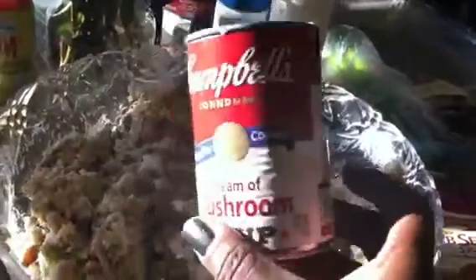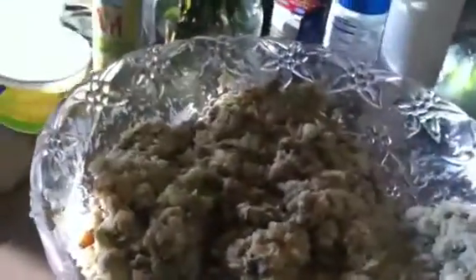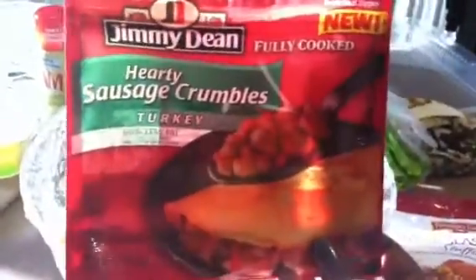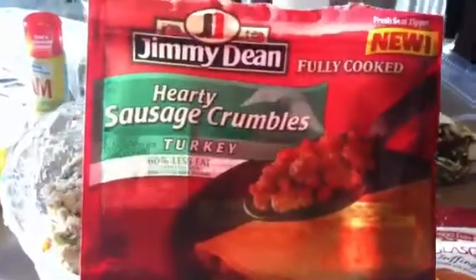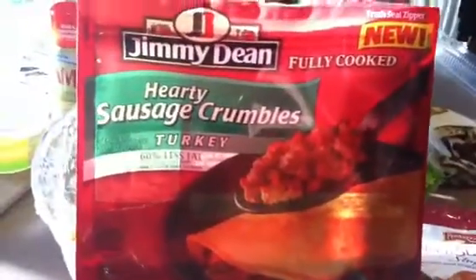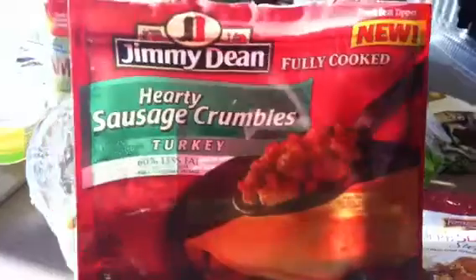I also added cream of mushroom like you suggested, to keep it moist. And instead of pork sausage — the majority of my family doesn't eat pork — so as an alternative I got this Jimmy Dean hearty sausage crumbles, which is turkey. It doesn't have the fat, but it was the best alternative so that everyone could enjoy the stuffing.